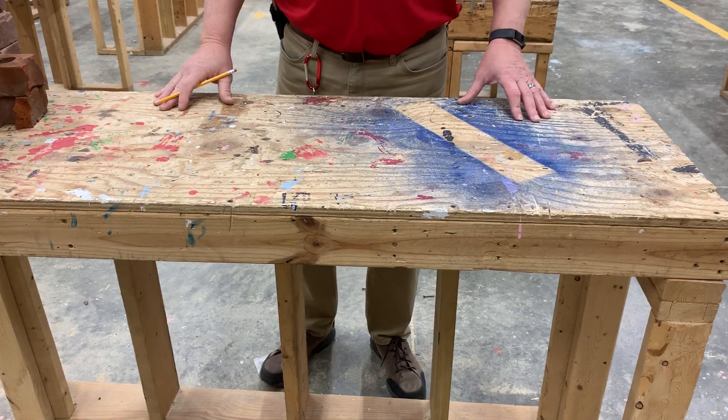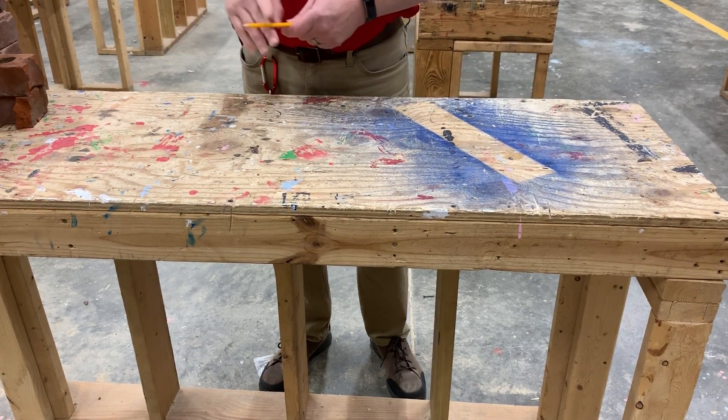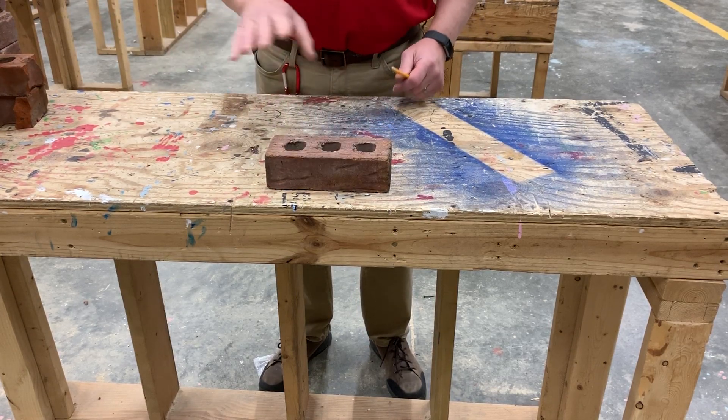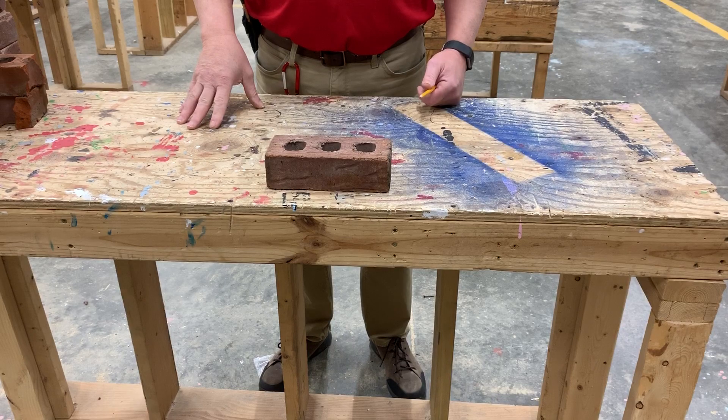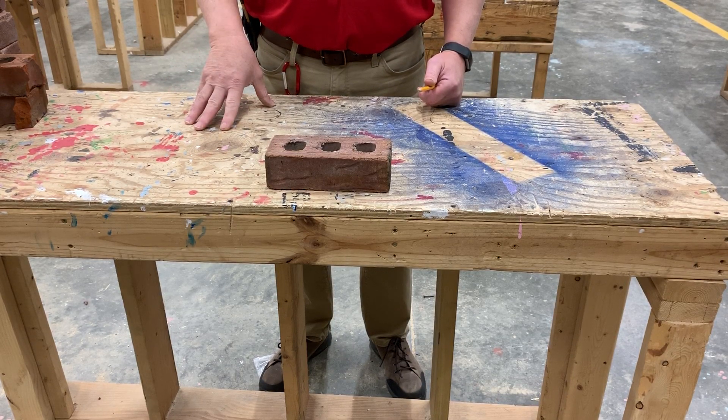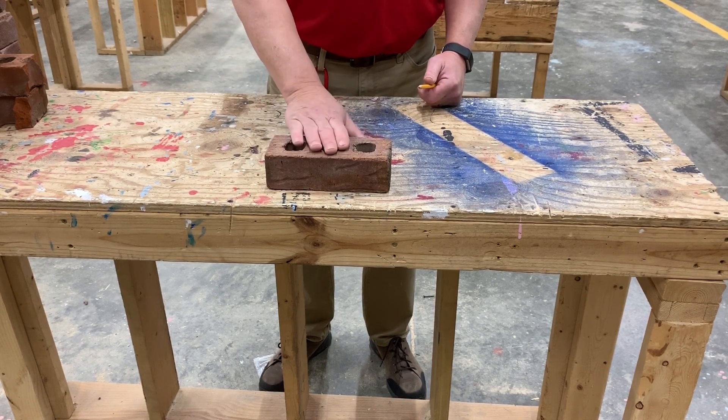Good day ladies. Today we're going to show you the running bond in brickwork. Any pattern in a wall is called a structural bond, and they all have particular names depending on the design. The one we're doing today is called a running bond. It's sometimes called a stretcher bond because the only brick position we're using is a stretcher.